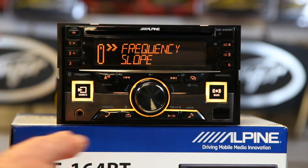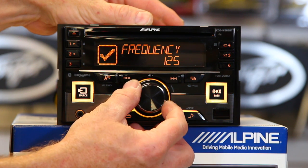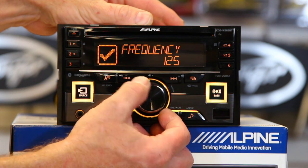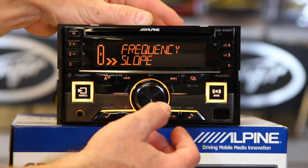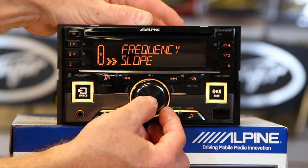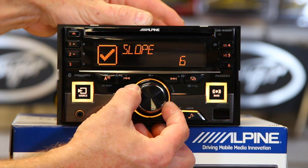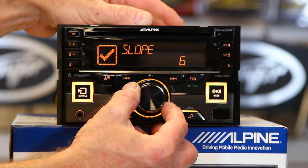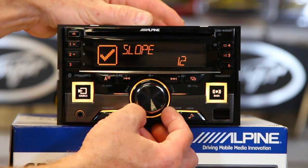So you can go in and pick your frequency. This is going to be your low pass. We'll say we don't want it to play anywhere below 125 hertz. The slope is how much of the signal is going to be blocked out. You have three choices: six, twelve, and flat. Twelve is going to give you the most effect, six the least, and flat gives you none. We'll leave it at 12 — that is the most common.